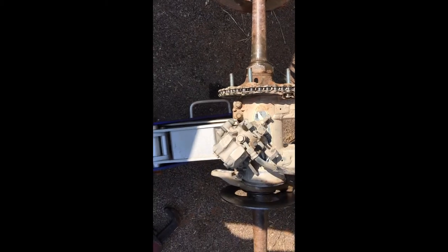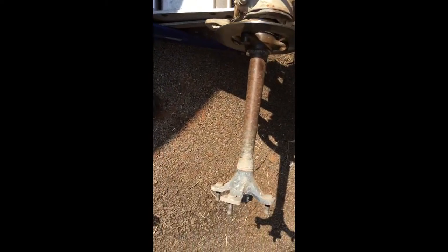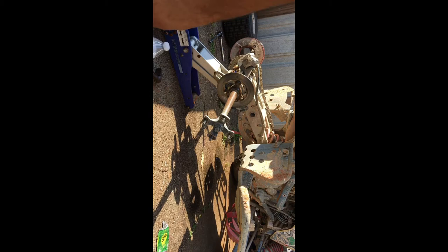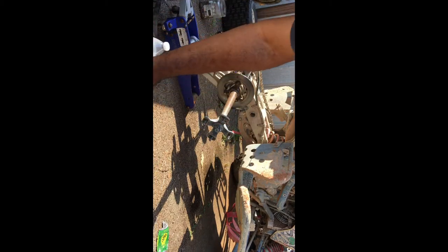Alright, gotta replace the carrier and bearings on this LTR 450. First thing you need to do is get your lock nut off, then you have to get this one off first — you need to get this ring out. In order to get that out, you bang on the axle from the right side to push it through a little bit. That way you can release the clamp. I used a big socket and a sledgehammer, banged it through, and that released it.